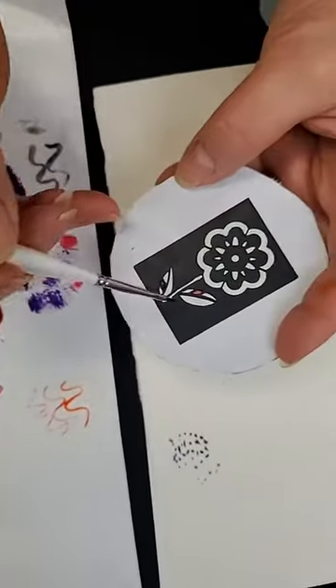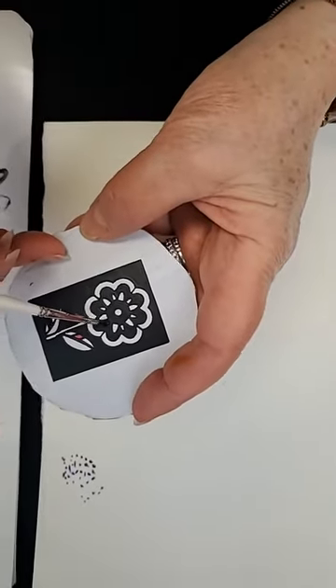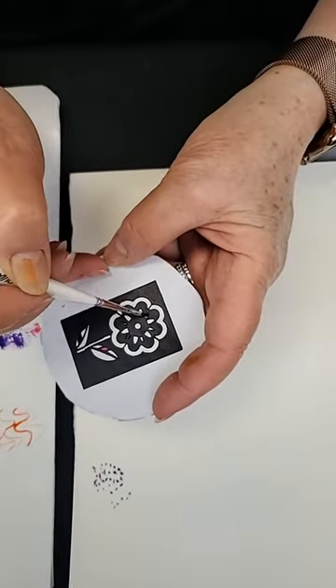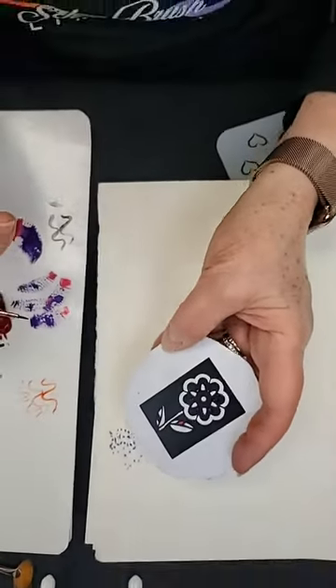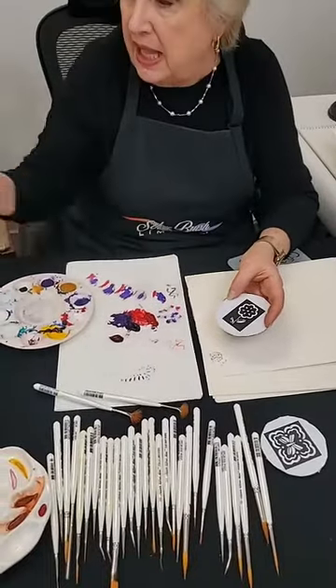Ultra Mini is very different from anything else out there because, number one, it's always going to hold up. It's always going to be resilient — always going to be the strongest filament that you have. So if you want to use these brushes for years and years to come, this is the one to use.